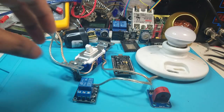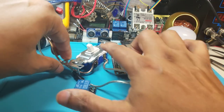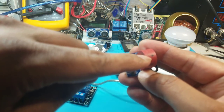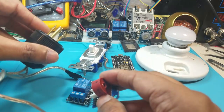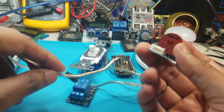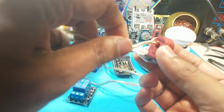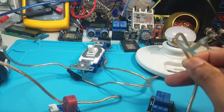First, we're going to take the hot wire coming from the plug to the switch, take it off, and run it through the current monitor — make sure the arrow is pointing the way the current is going to flow, which is from the plug to the switch. This current meter has a little hole in it so you can run a wire through it to sense the current flowing through the wire.